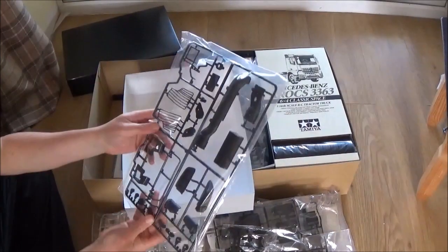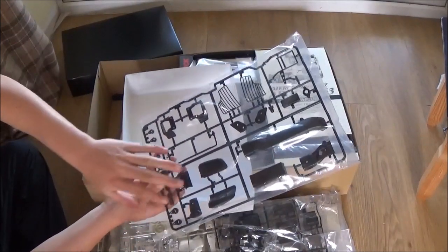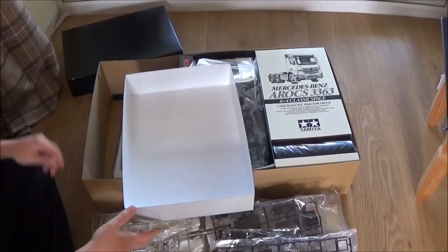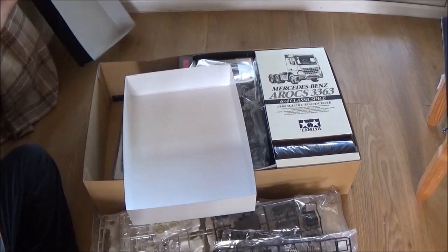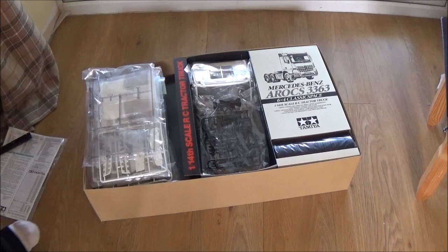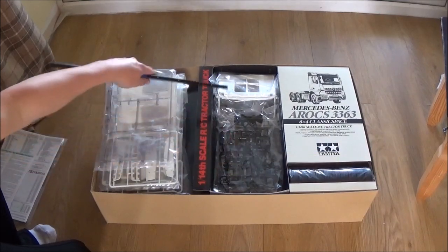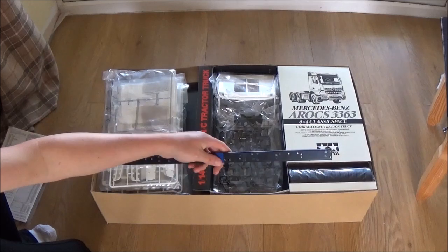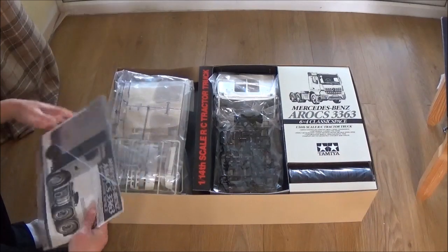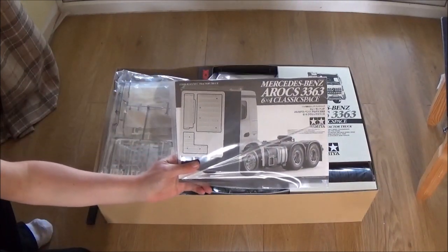And then we have more cab pieces. You've got your lights, your light guard, the vent that goes on the roof, the air conditioning part that goes on the back of the cab. I'll have to go through the manual and sort these bits out. So I did just get the actual chassis bars out of the box, just so I could put the stuff back in. So there they are — these are for a six-wheeled unit, as you would have seen on the box art. And there's our manual and photo-etched pieces again, like the Volvo. So that's nice.